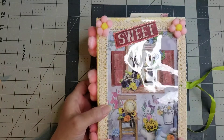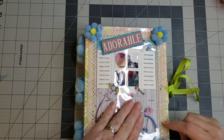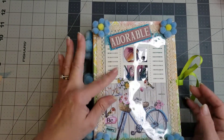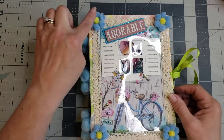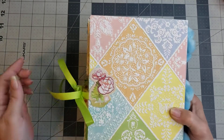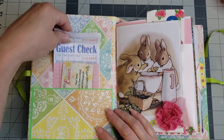Let me grab the next one — can anybody guess what we're going to call this one? This one will be 'Adorable.' I love the window she does on the front cover under acetate. The cute little pom-pom flowers are on the spine again. I'm sorry if there's a glare from my ring light. She has her information card again and you get a guest check in the front pocket.